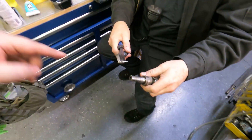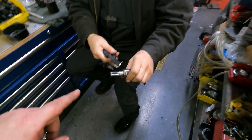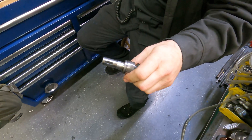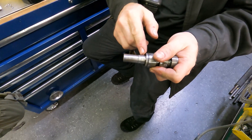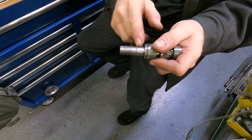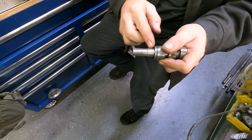That removes any damage that may have been caused by pressing it on and gives you a fresh clean surface. I'm going to buff that edge right there — you want to get right to the edge, nice and smooth, so when you put the new seal on it doesn't catch.